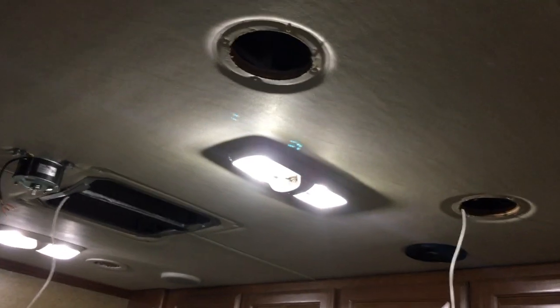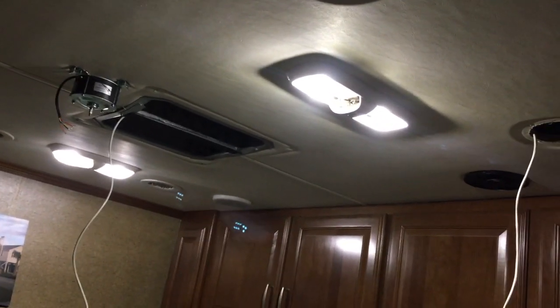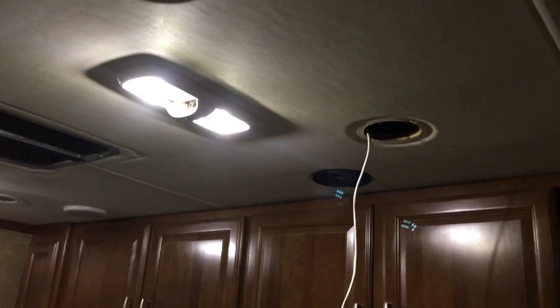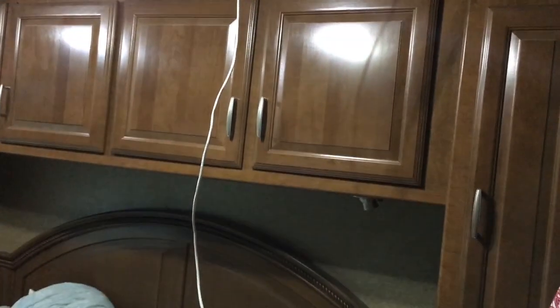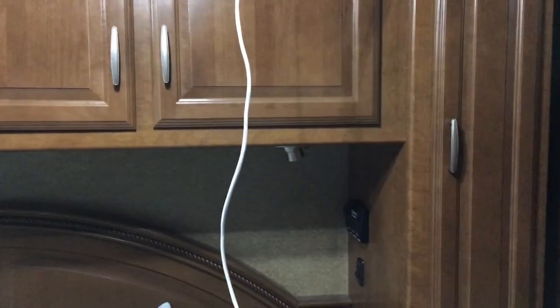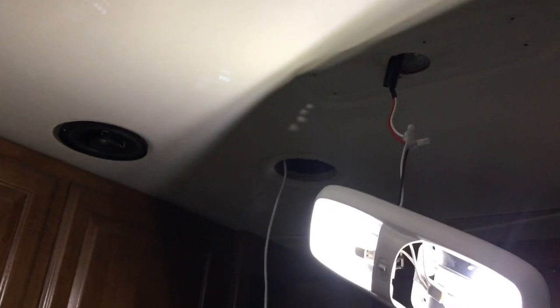I'm pulling everything off the ceiling so I can find holes and cavities to run the wires in. So far I've got it from where the ceiling fan will go over to this vent. I need to get it in the ceiling over this cabinet, because it's on that wall where I want the ceiling fan, which is next to the light switch. I've got the wire going from the hole under where the ceiling fan's going to go, all the way through the ductwork to that side of the roof.